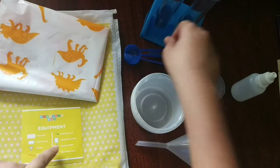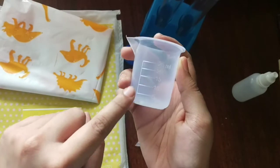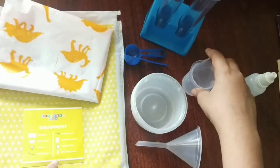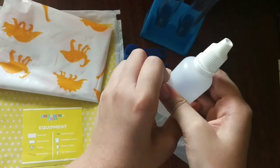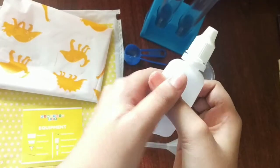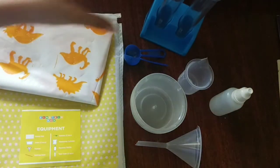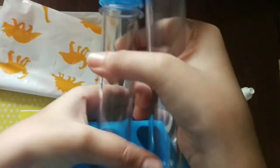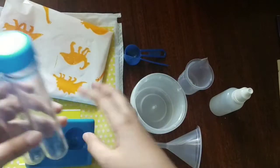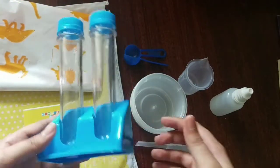Then we have a measuring cylinder — here it is. Then we have a squeezy bottle — here is the squeezy bottle. Then we have two test tubes — here they are, and here is the stand for the test tube, to keep them in place so they wouldn't fall otherwise.